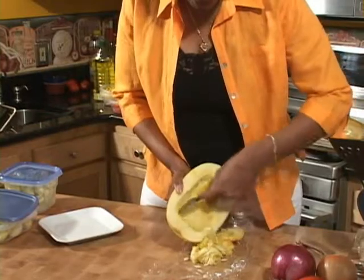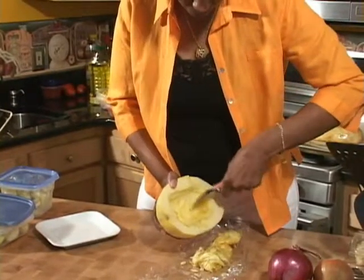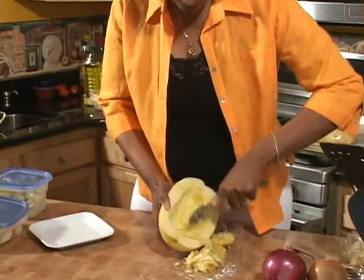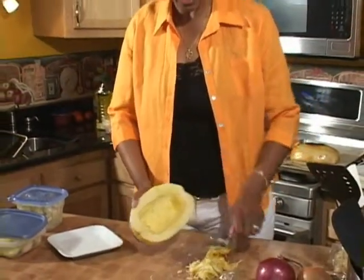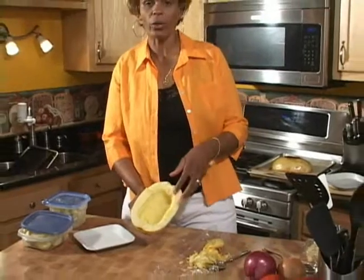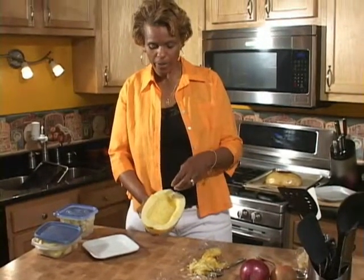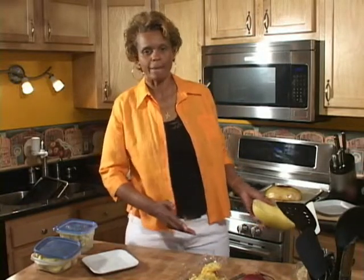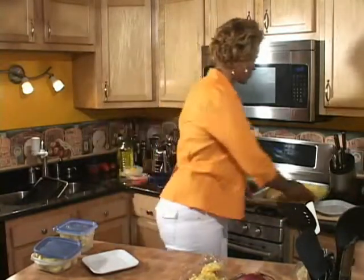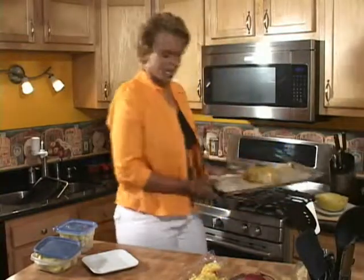Once we have everything out of it, we put it in a 400-degree oven. We add a little olive oil — whatever kind of oil you have — salt and pepper, and we put it on a roasting pan. We're going to put it in the oven at 400 degrees for 20 minutes. And when it comes out, this is what it looks like.